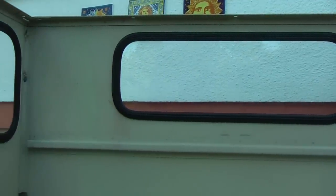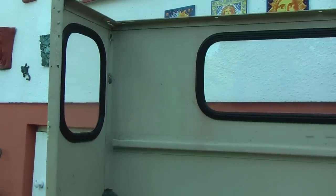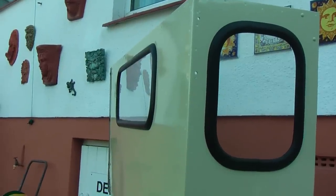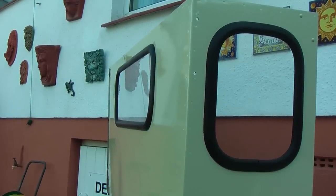Well there you have it. I think you'll agree it's turned out to be a nice neat job. That's viewed from the inside, and here we have it viewed from the outside. I'm quite happy with that job. I'm not a professional, and like I say this is the first time I've attempted to do this. Good luck with your restoration. Thank you for watching.